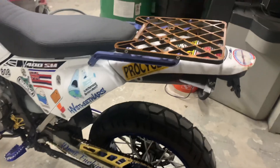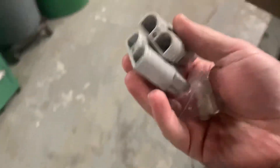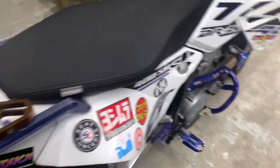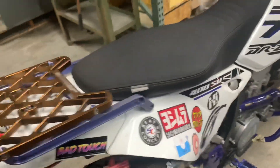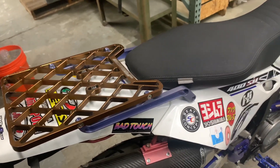I bought an Anderson connector because I want to be able to quick-disconnect the battery. I'm going to install this today, and then the bike will be done. I've got to pull the seat off to do that, because there are two connectors for the black — it's like an aftermarket something in there. I'm going to wire it directly to this side of the battery instead of that side, so I've got to take the whole side off and all that.